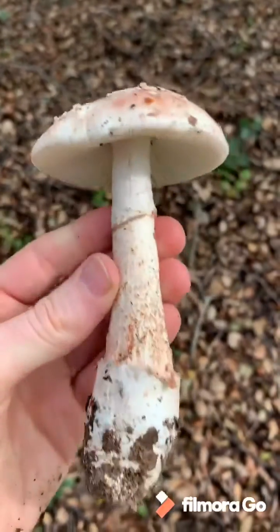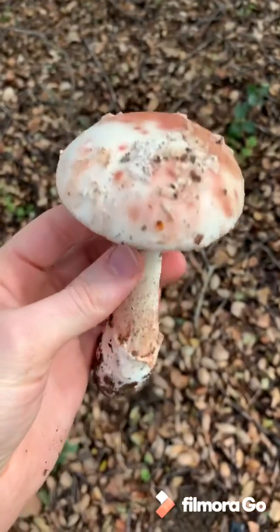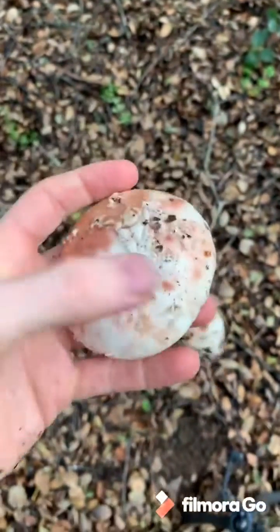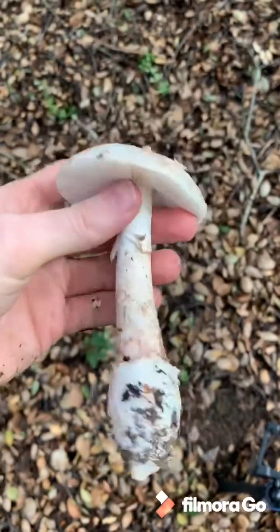It's that beautiful novenupta that I just dug up. Bulbous base, red on the stem, kind of pinkish. The gills or the cap will wipe off pretty easily from the top. These are pretty mushrooms.